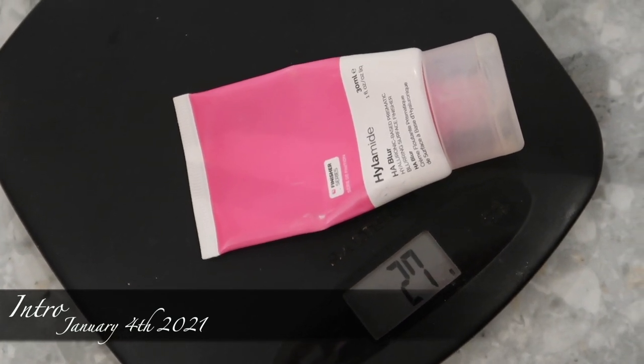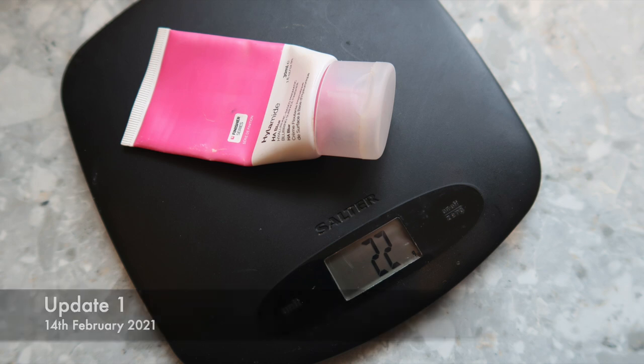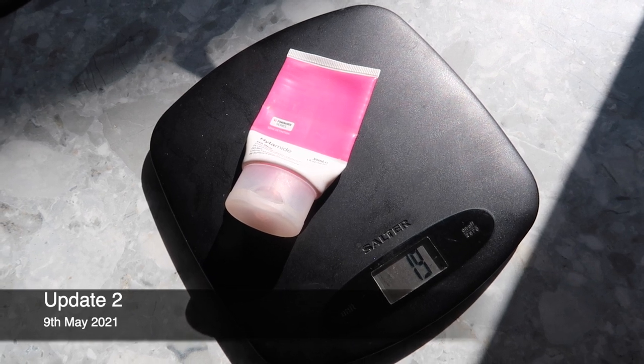Another quite exciting update is that we have a product leaving the project altogether because it is finished. I weighed this in the intro, first update, and second update, and I said in the last update I thought it would be cut open by this update — and once I cut it open there was so much product left. If you're not cutting your products open, cut them open, because this went on for the best part of two months after I cut it open. It is now completely emptied. I'm going to put it in my September empties, which is going to be a really good, robust empties video by the way. I am really pleased — my inventory is going to dip right down and that is what we're aiming for.